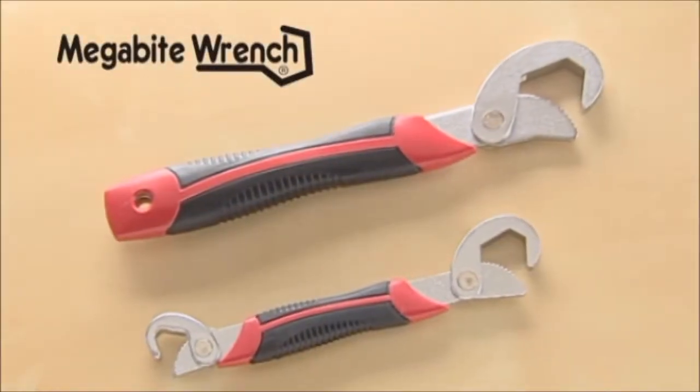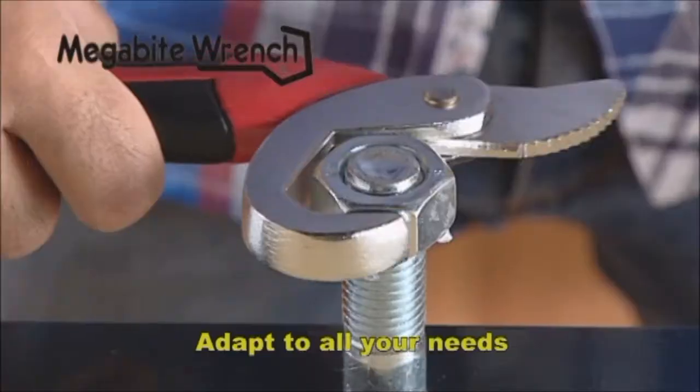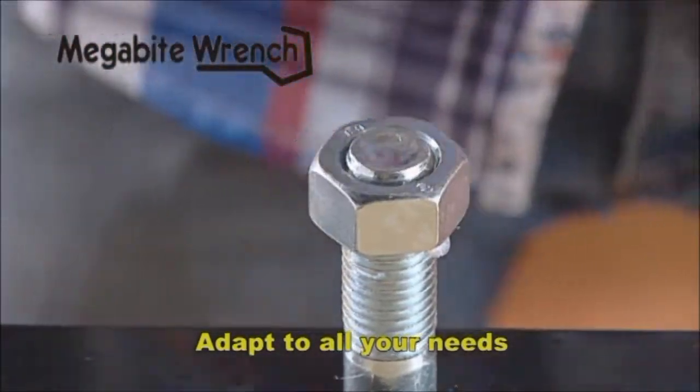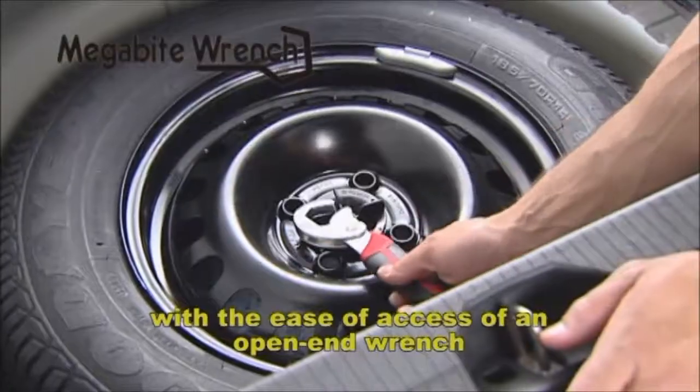Introducing Megabyte Wrench, the innovative system made up of two universal wrenches that adapt to all your needs. Combining the firm grip of the box end wrench with the ease of access of an open end wrench.